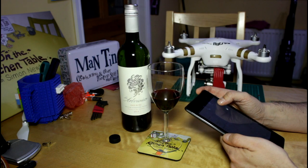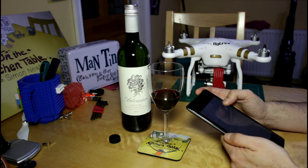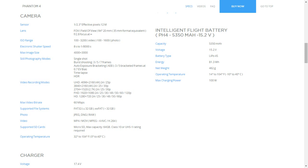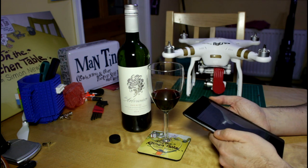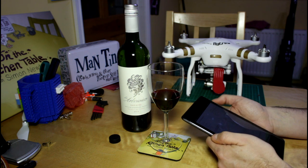Charger: 17.4 volts, 100 watts. Gimbal pitch: minus 90 to plus 30. Vision positioning system is going to be, I imagine, the same as the existing one. Remote controller: 2.4 GHz Lightbridge — pretty much the same. Flight battery: the PH4 flight battery is a 15.2 volt, 5,350 milliamp hour, 4S LiPo. It weighs 460 grams — that's a beast. The battery can operate from minus 10 to plus 40°C, so you can take the battery down to minus 10, but you just can't do it with the aircraft. That strikes me as odd.